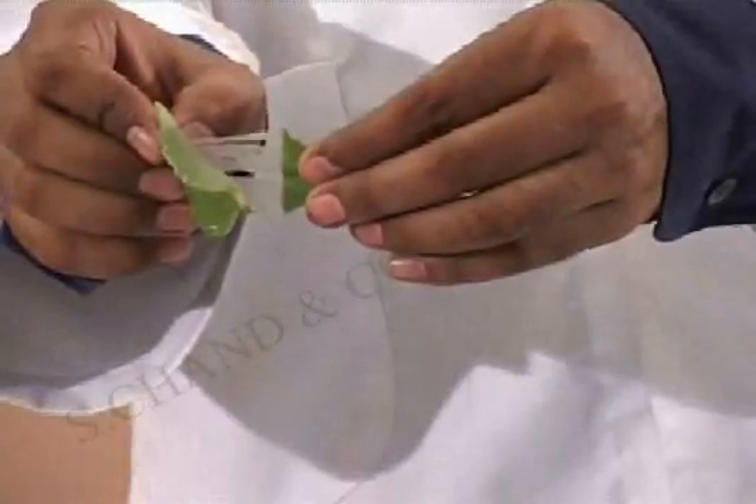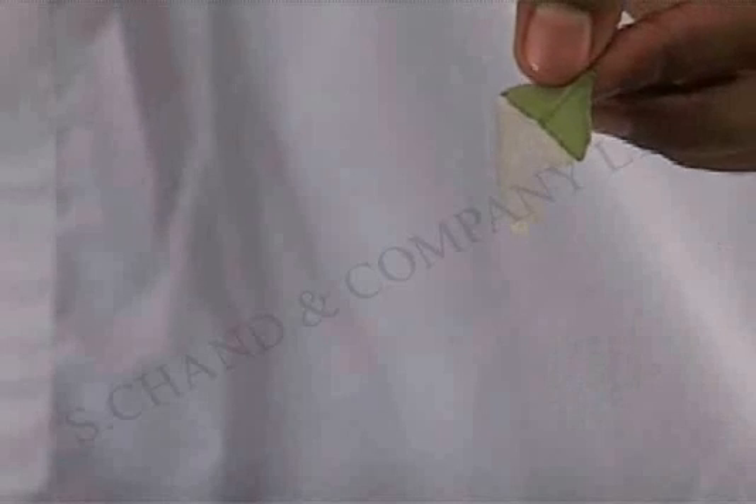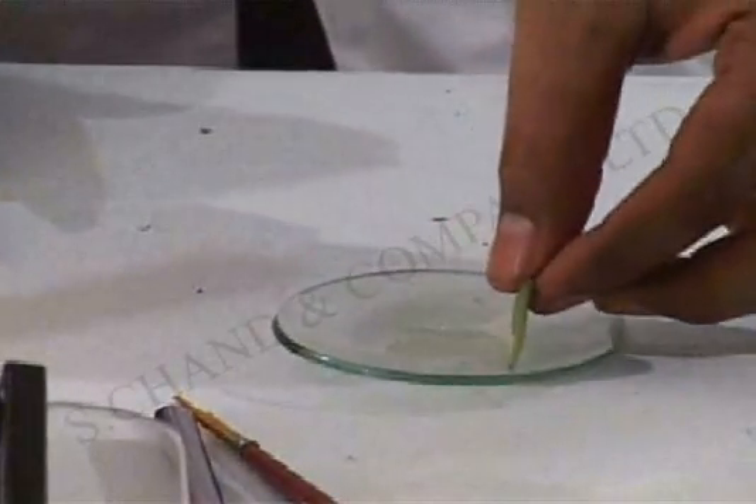As you can see, this is the peel that we are looking for. What is visible to you is a leaf peel. I am going to put it on this watch glass — we already have about 4 or 5 drops of water on this. I am going to cut it using this blade here.